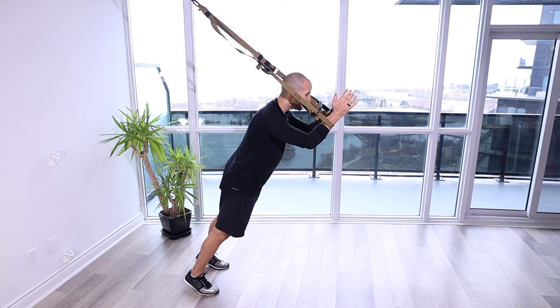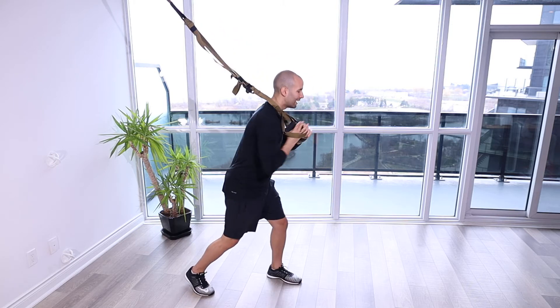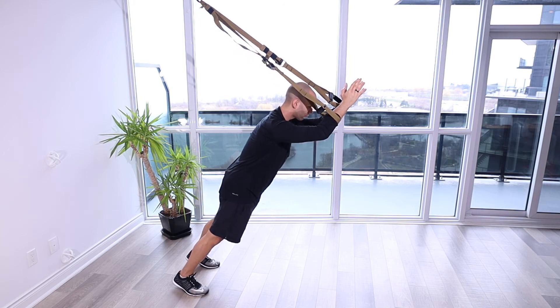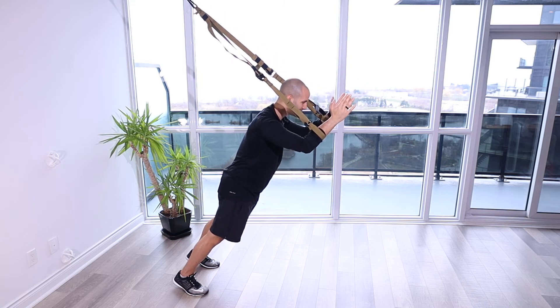Your shoulder is at 90 degrees here. You're going to maintain that 90 degrees and then go above and beyond as you drive the elbows forward, as if you're trying to drive those elbows up away from the body, pushing those scaps forward, engaging the serratus anterior. You should feel this, and then come back to that 90-degree position.